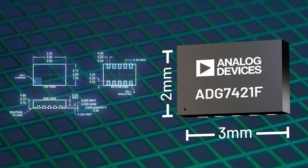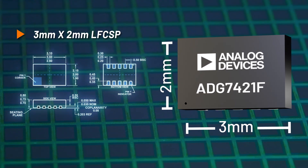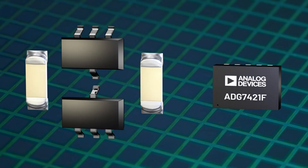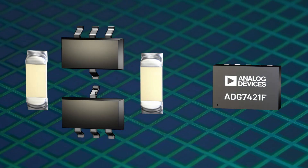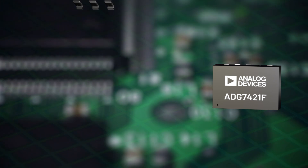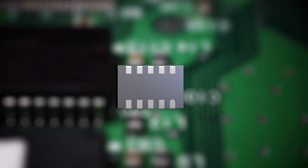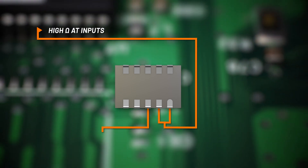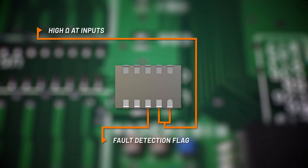The ADG7421F in a 3mm by 2mm LFCSP package provides significant space savings over discrete components. It obviates the need for high-powered diodes and resistors, provides high impedance at inputs during fault conditions or loss of power supply, and outputs a fault detection flag for system-level monitoring.